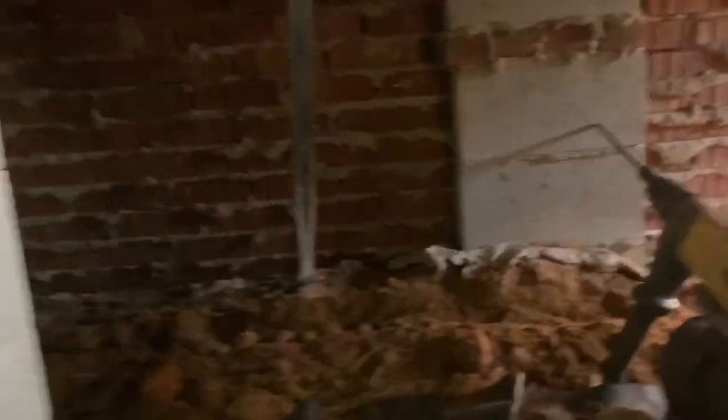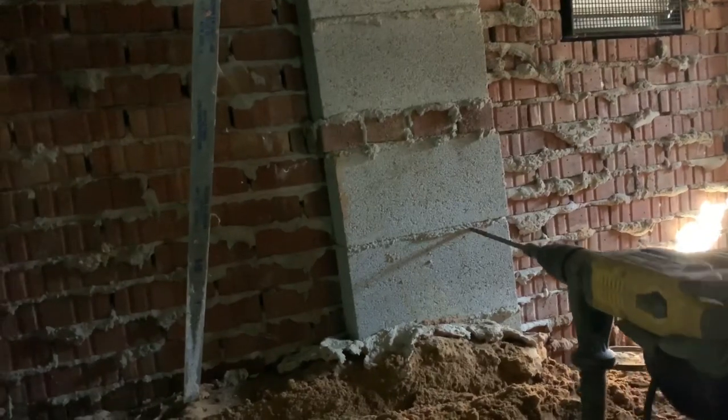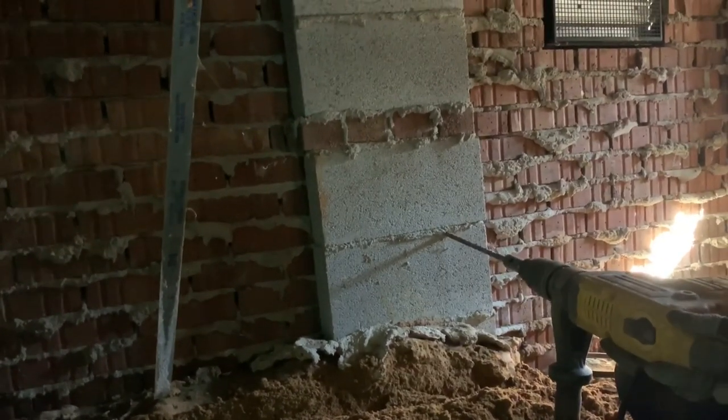So up underneath here, you've got to look at this big, giant, heavy hammer drill. This is what you've got to do up underneath the house.